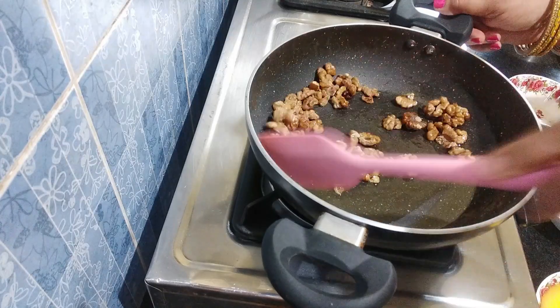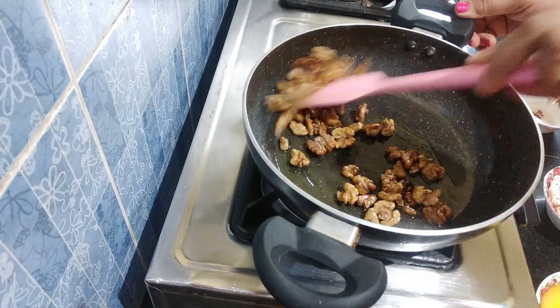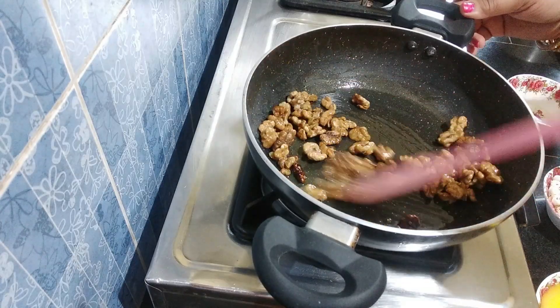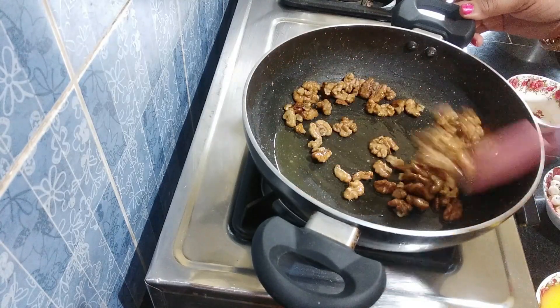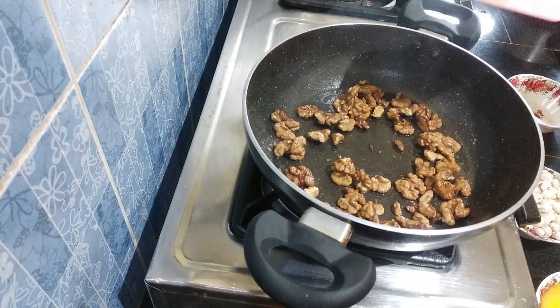We will put the dry food in the sauce. This is a great flavor to make — a great flavor of the sauce.